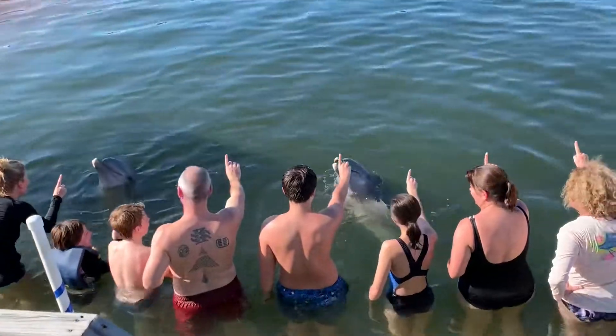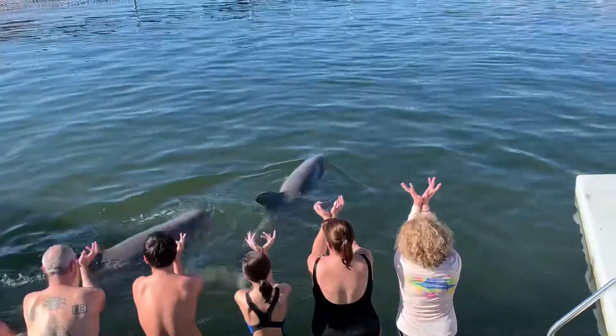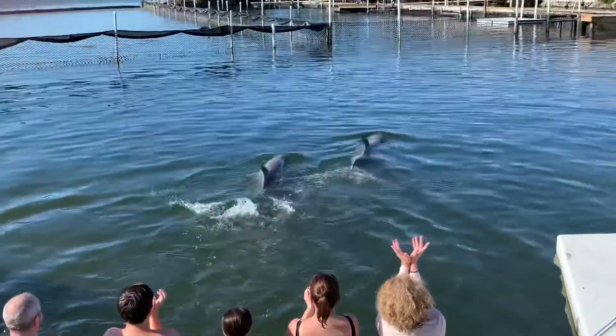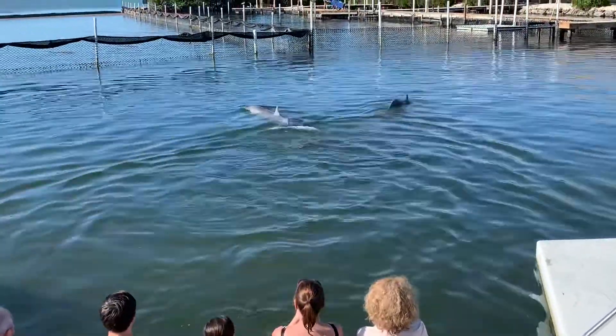One, two, three — twist your shoulders, tickle the sky. Woo-hoo! They're both going to do it. They're supposed to spin too, but I think Santini kind of tripped.